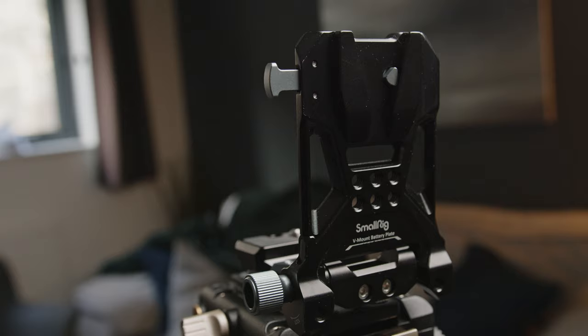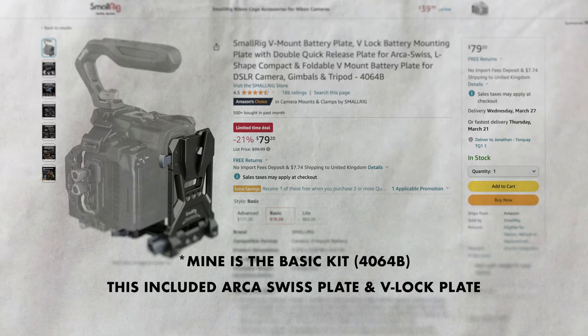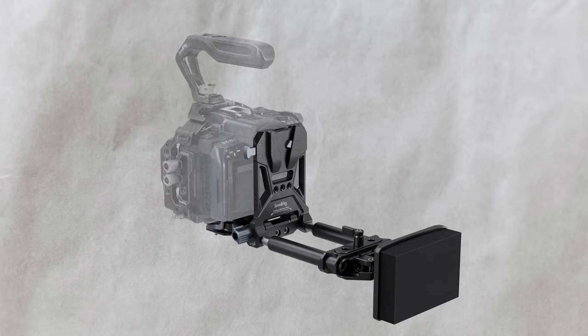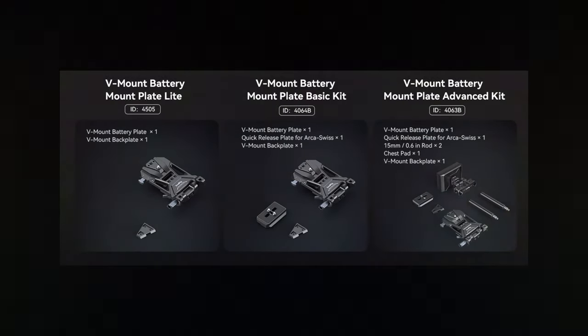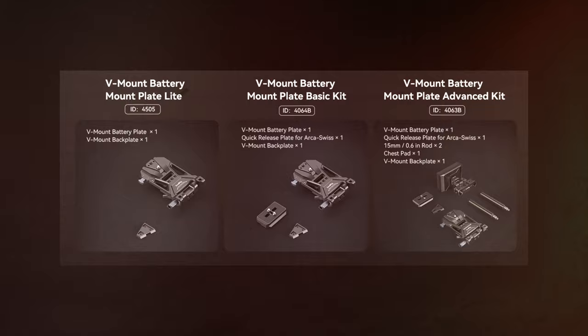Before we get into the review, I'm not exactly sure which version I actually have. There are three versions of this setup, and I think when I purchased it, it was before they defined which one was which. Basically you've got a light version, a basic, and an advance. The advance comes with a small shoulder pad out the back — that might be useful to some people, but personally I don't see the need and it just adds bulk, which kind of defeats the point of this particular piece of equipment.